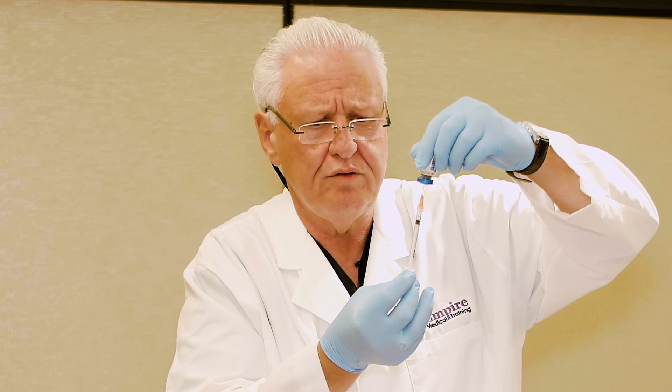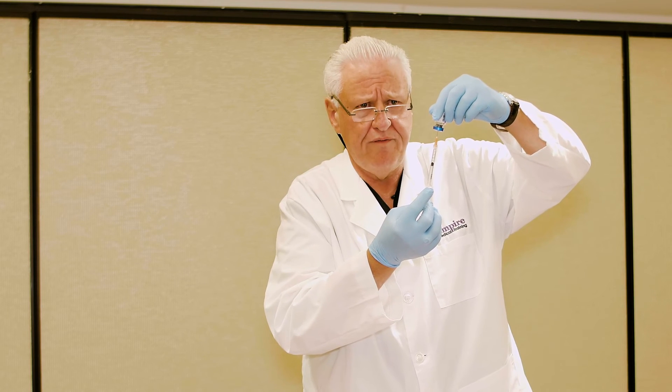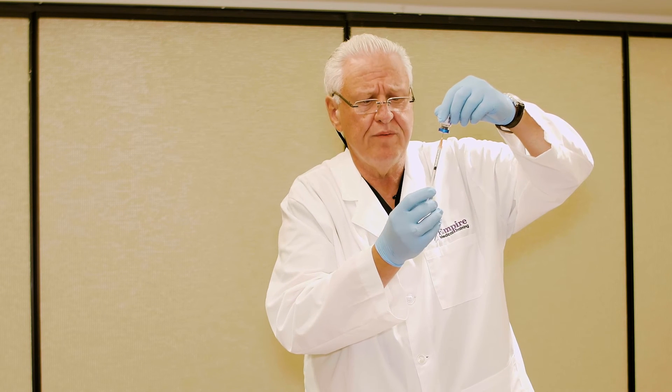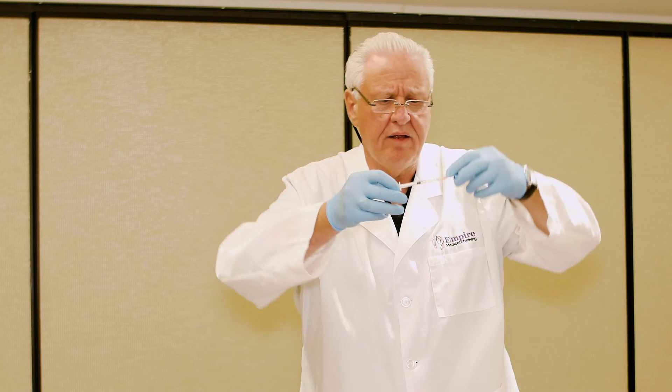At this dilution ratio of 2.5 ml, each tenth of an ml will be 4 units of toxin. To inject 24 units — which is what our first treatment is going to be — we need 0.6 ml of volume.